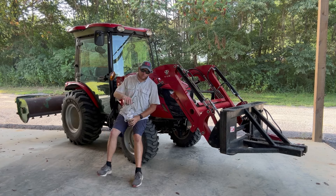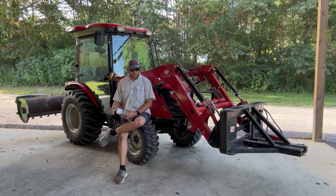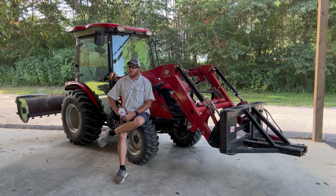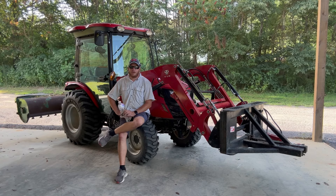Hey everybody, my name's James, the channel's West Tennessee Living. I really appreciate you stopping by. I just got done doing some bush hogging and some brush clearing here today, and I thought it'd be good to sit down here for a minute and tell you about my opinion on the pros and cons of a cab tractor.